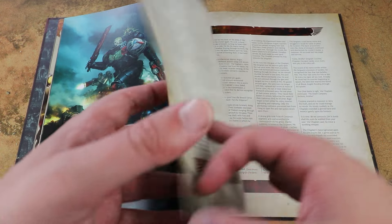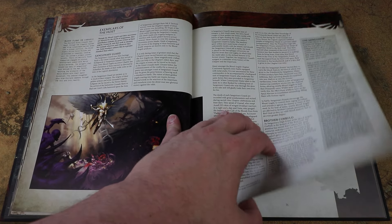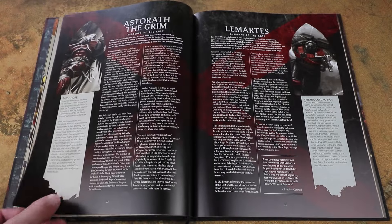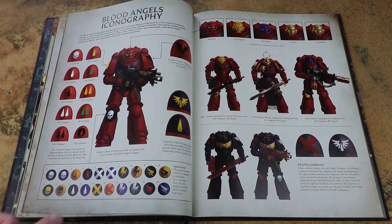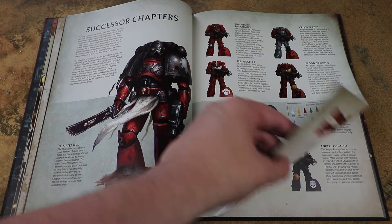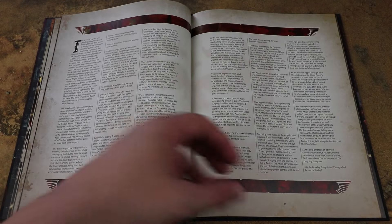The Death Company get a big focus within this book, as they do in the rules, because there's a lot of stuff here to represent Death Company forces. As we'll see later on, it's very easy to run a pure Death Company list. The box is very much Death Company themed too, so it makes sense that they cover it. You'll see all the iconographies detailed here along with successor chapters, and while there might not be any characters for them anymore, there's lots of stuff here for your own hobby creative streak.